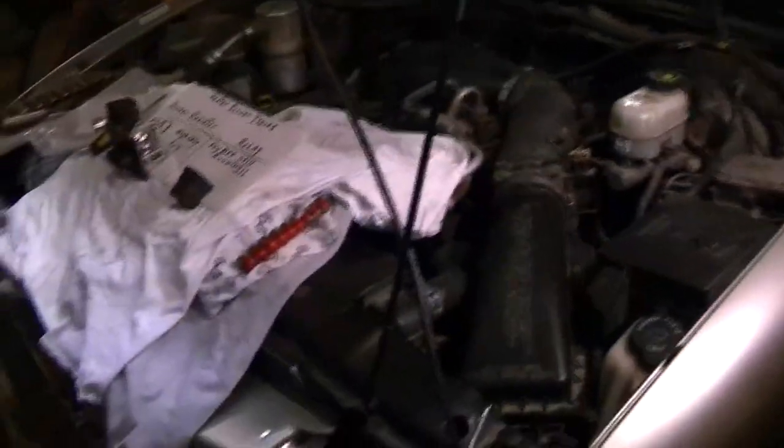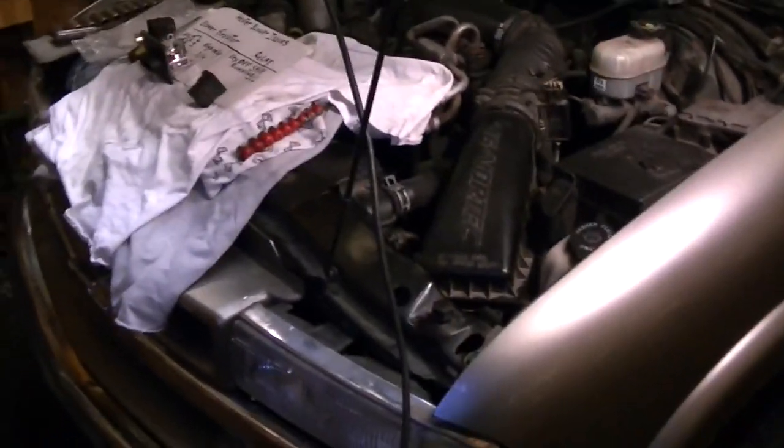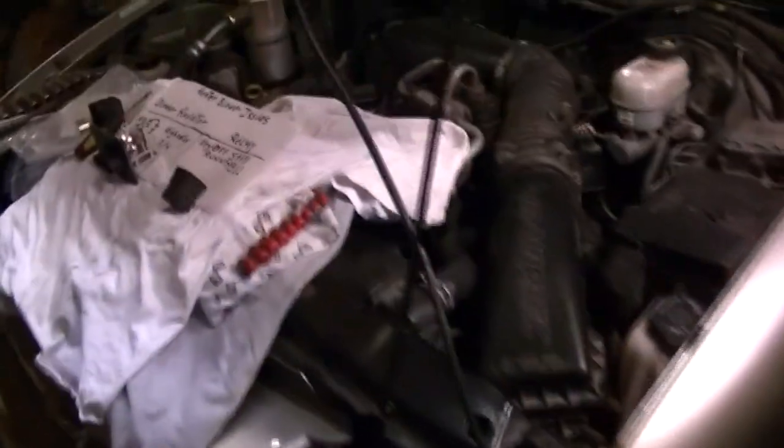Good day, YouTubers. Pretty cold out there today and a lot of people having heater issues. If it's not no heat, it's because the fan isn't running, or it's only running on high, or when you shut the key off, it continues to run.